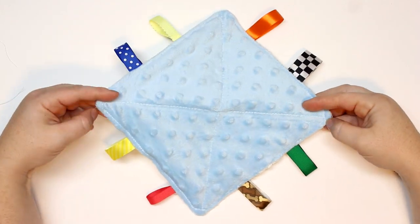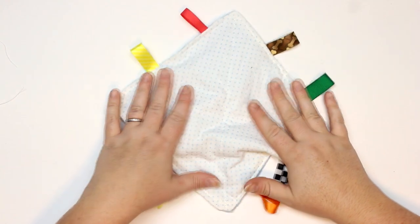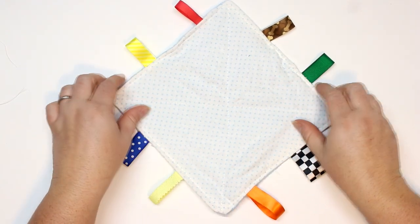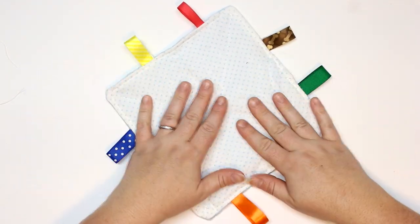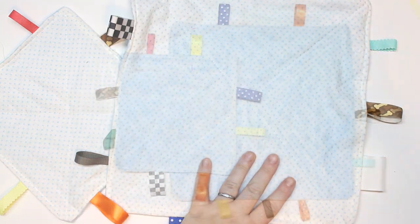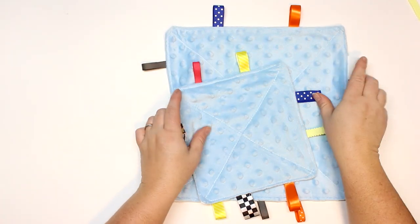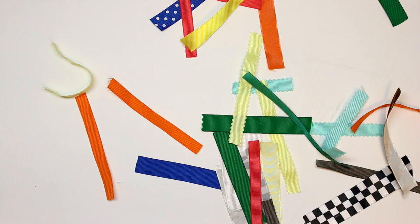Hey guys and welcome back for another tutorial! Today I'm going to be showing you how to make this adorable tag, lovey or blanket — more specifically a crinkle toy. These toys were designed with sensory input in mind so your new infant or baby can feel the fabrics, the different ribbons, look at the colors and have stimulation especially when they aren't quite on the move yet.